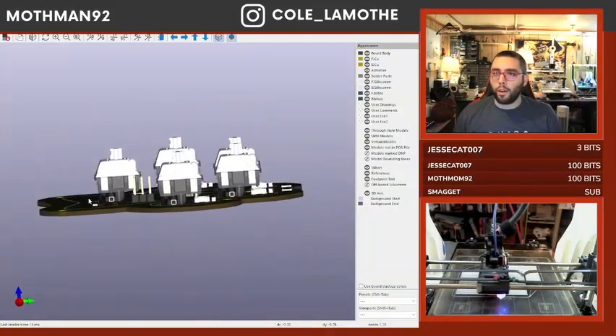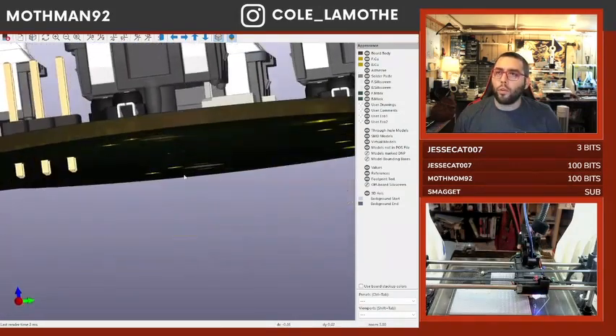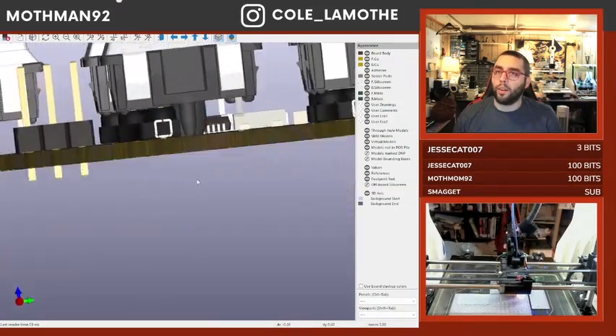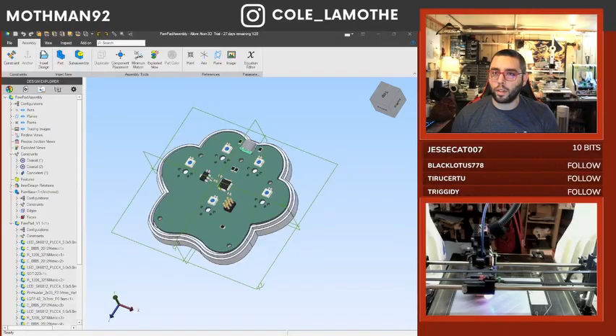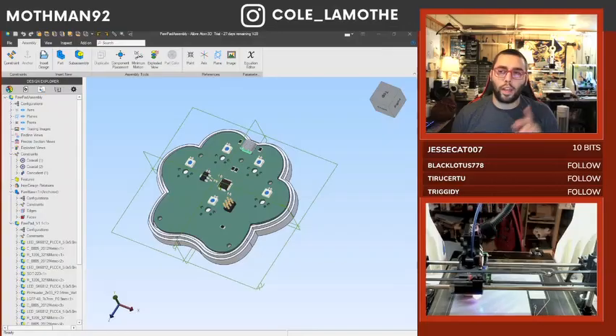The big thing I don't know about key switch sockets is: do I need to put an extra support thing under here? It's always worth looking to see if somebody else has already done the work for you.